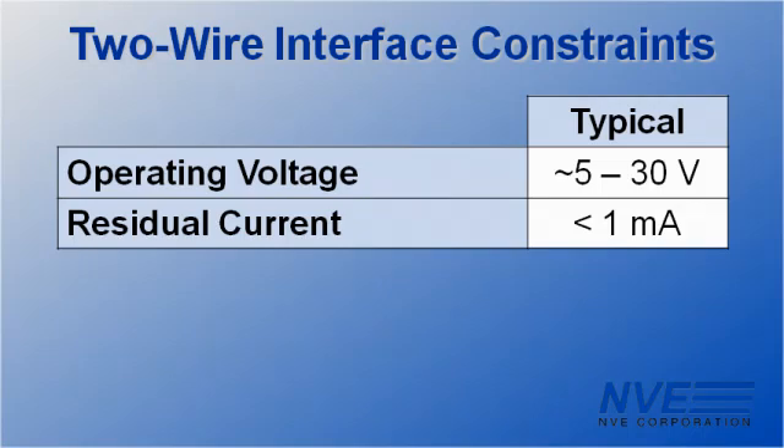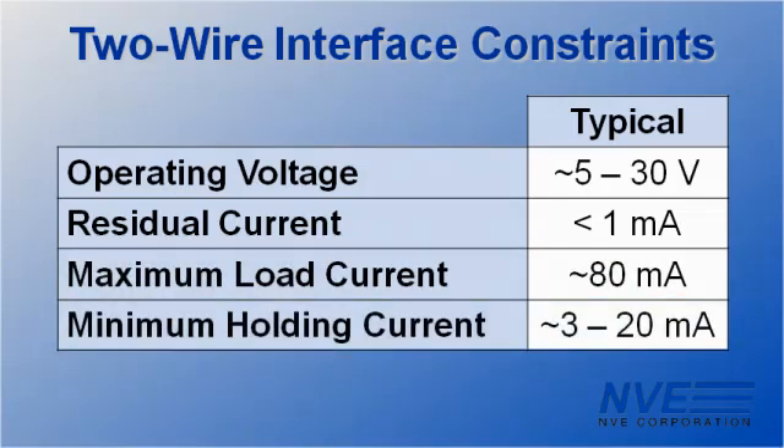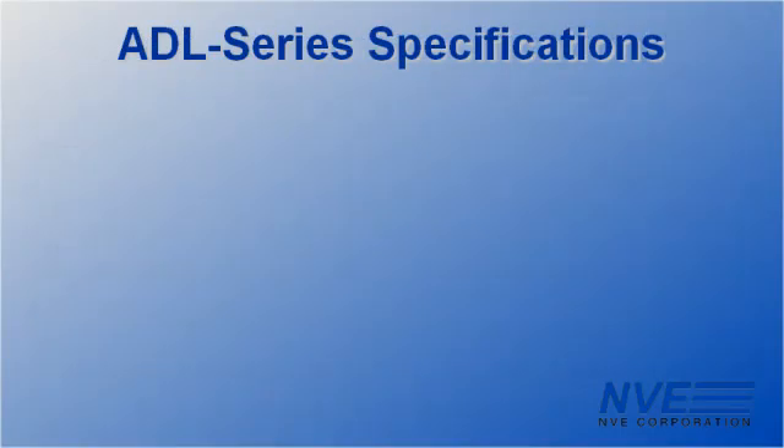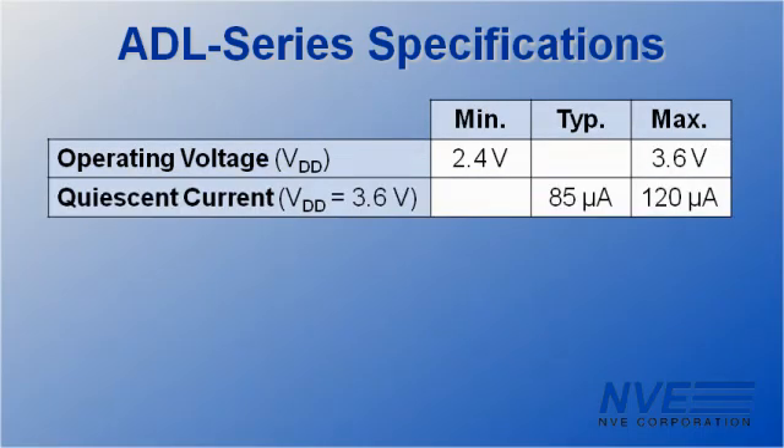With the sensor on, the circuit has to provide enough current to drive a significant load such as a motor or a solenoid. Minimum holding current is another design constraint. NVE's ADL series sensors are perfect for two-wire applications because their low supply voltage and low quiescent supply current provide plenty of design margin.